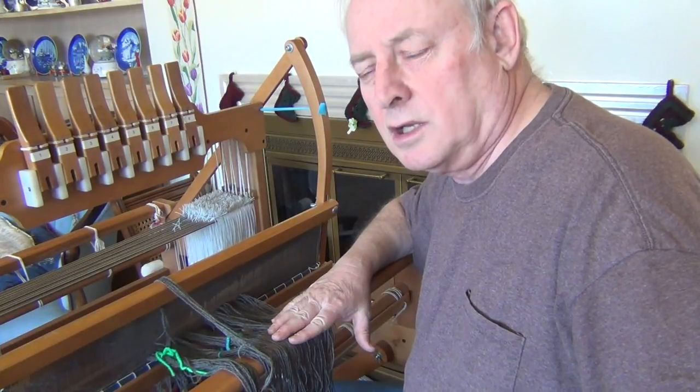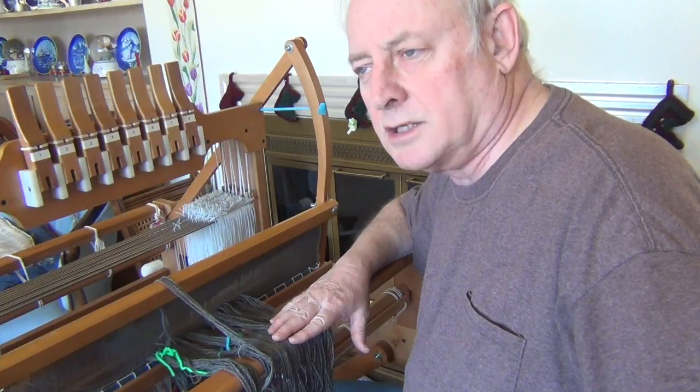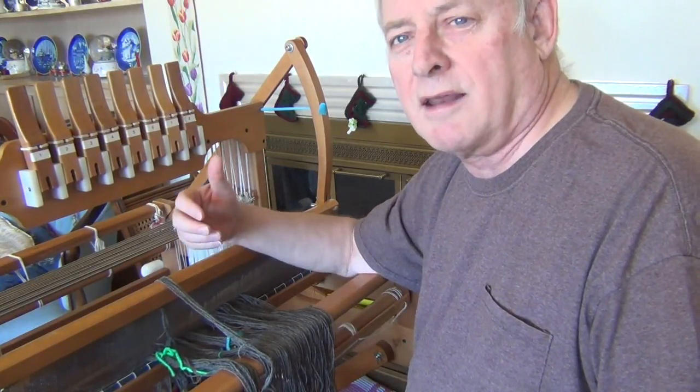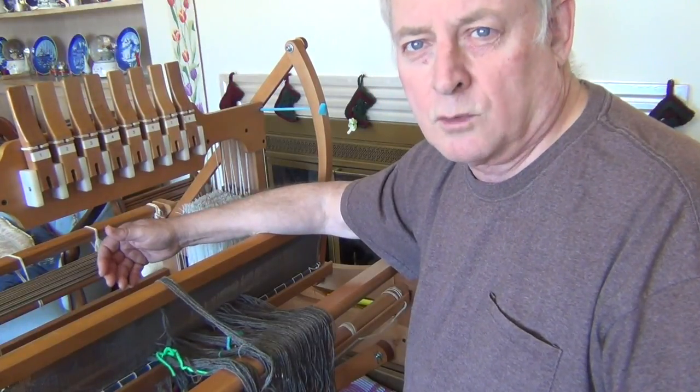Like I said, the project I'm working on is going to be double weave, double width. What I'm going to do is show you some pictures I drew on the computer to explain that process. There's no doubt that some of you who are non-weavers won't find it makes sense no matter what I do, but it's worth a try - maybe suddenly the light will go on. I must admit double weave did not make sense to me at first, but I finally learned how to do it. This is the first time I'm doing a double width - I've done other double weave projects. So let's take a look at the pictures I drew in Windows Paint to explain double weave double width.